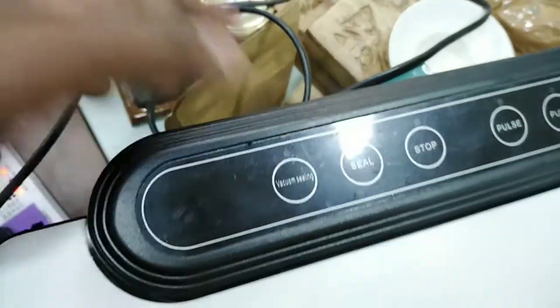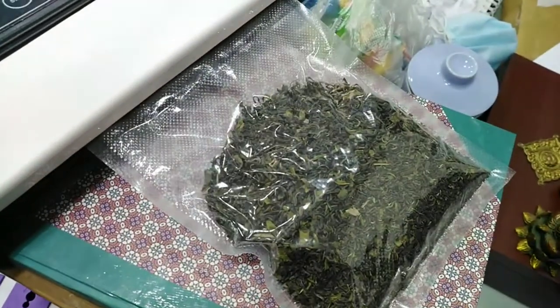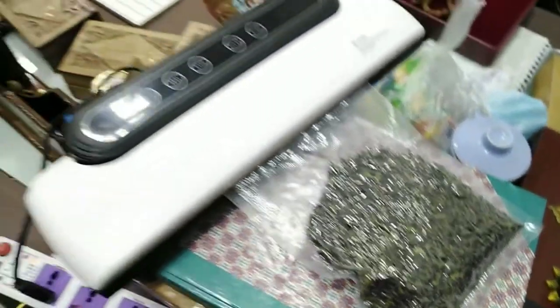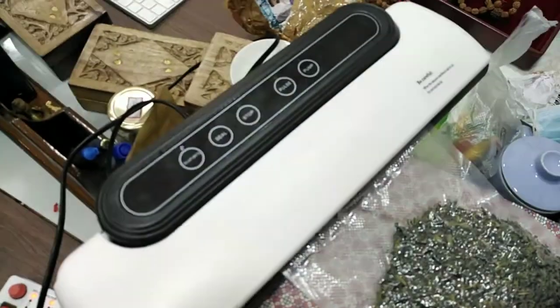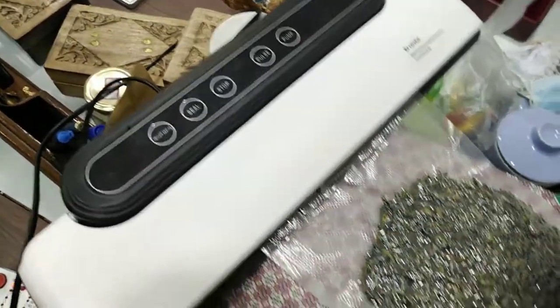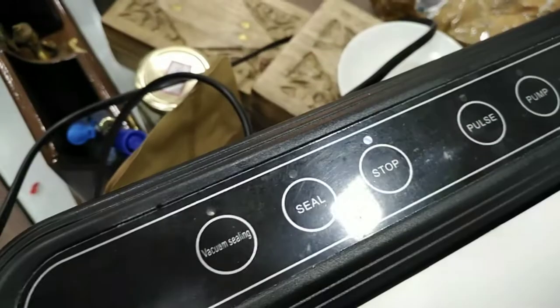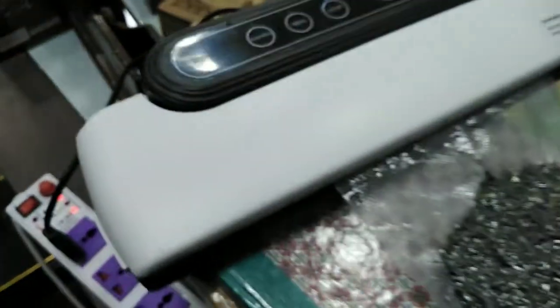There's air in this at normal atmospheric pressure. Lock it — that's it. Now the vacuum sealing process starts. See how instantly it changes. Automatically it gets sealed, so no need to worry. I'll show you — it's sealed like a stone. This is the normal process.